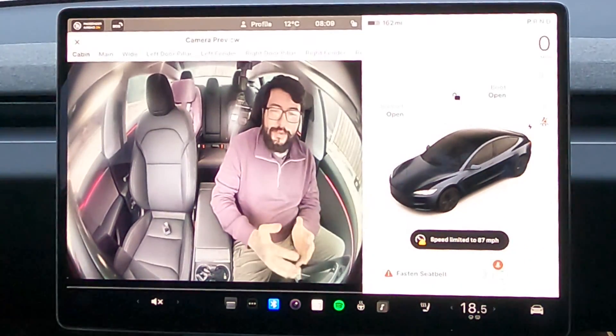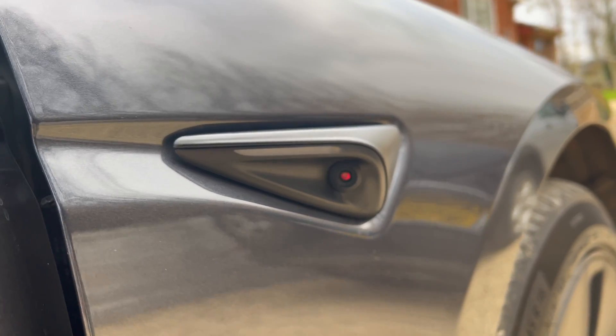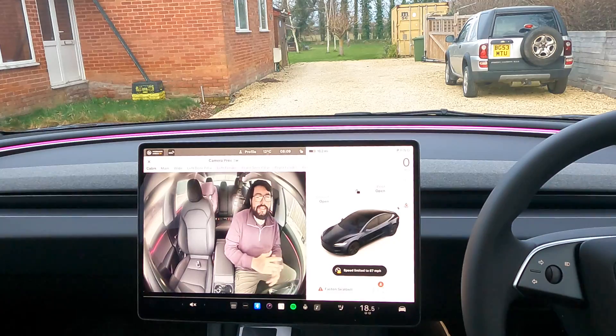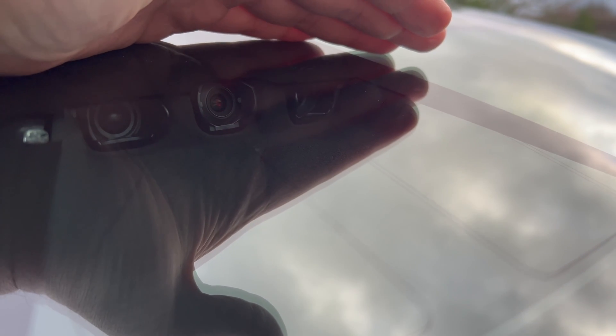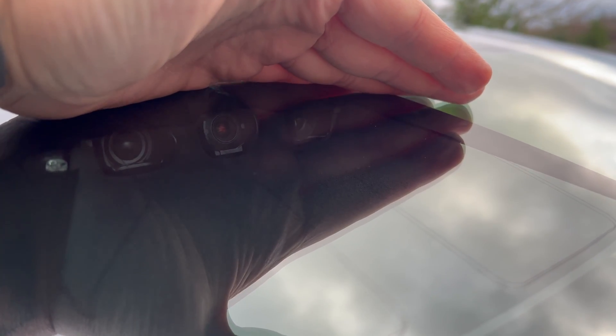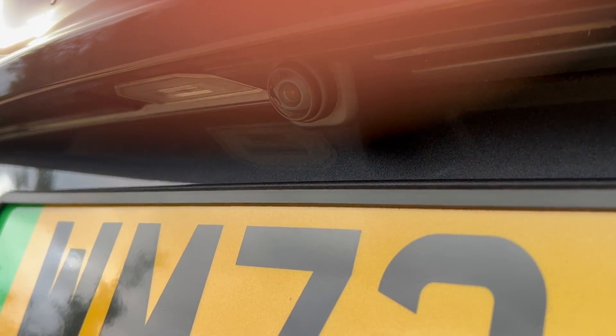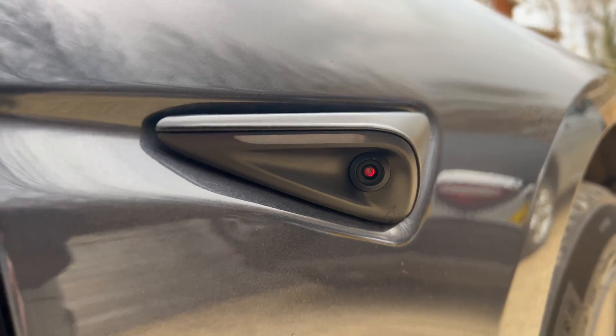Welcome back everybody to Tesla Driver. Today I'm going to show you the difference between hardware 4 cameras and hardware 3 cameras. This is a brand new 2024 Highland Model 3 and it has hardware 4 cameras. You can tell by the surrounds around the camera and the cameras themselves — they are slightly bigger and they protrude further.